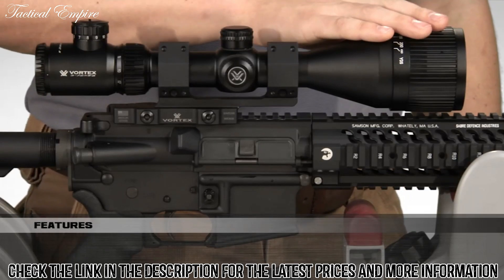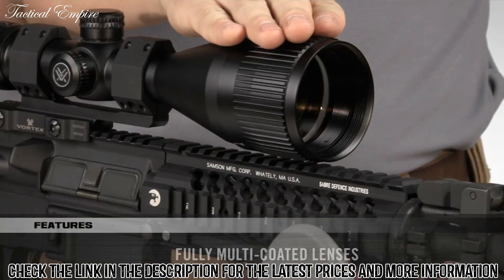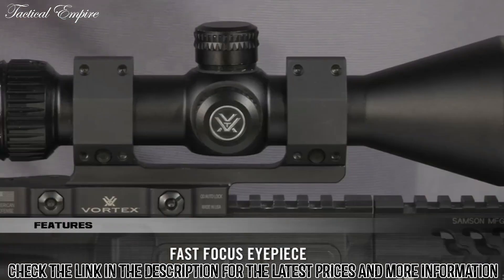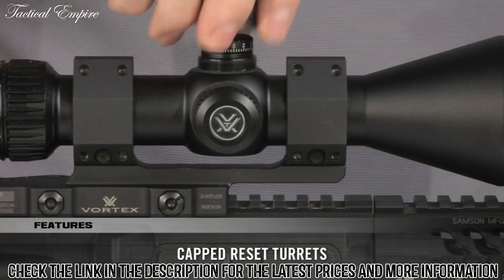Since the Hog Hunter is part of the Crossfire II series, it includes all the same great features, such as fully multi-coated lenses, an ultra-forgiving eyebox with long eye relief, a fast-focus eyepiece, fog-proof and waterproof performance, as well as finger adjustable cap turrets.